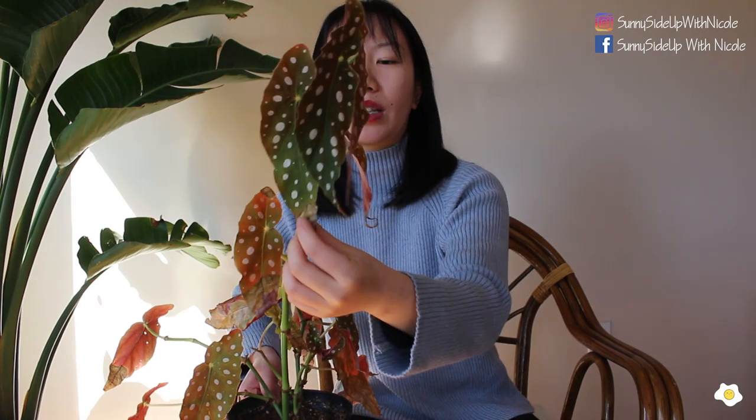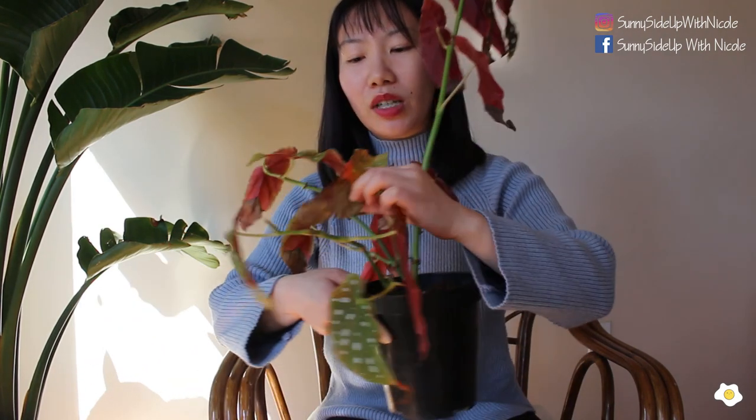But once I stopped doing it for a few days, the crispy edges started again. If I keep taking it to the shower room it stays the same, but if I don't, the crispy edges area gets larger and larger. Eventually it makes the whole leaf look damaged and terrible.